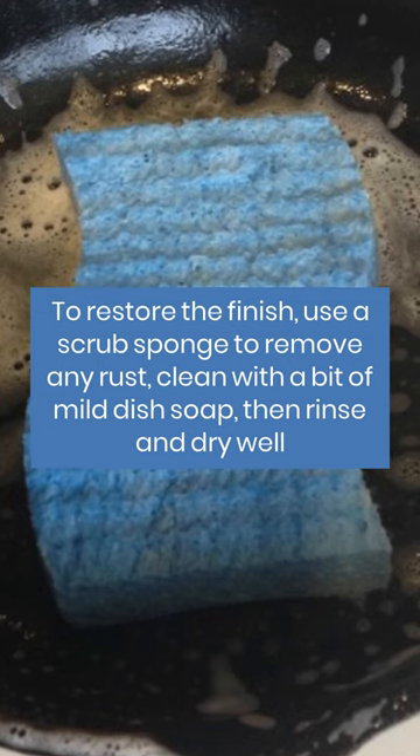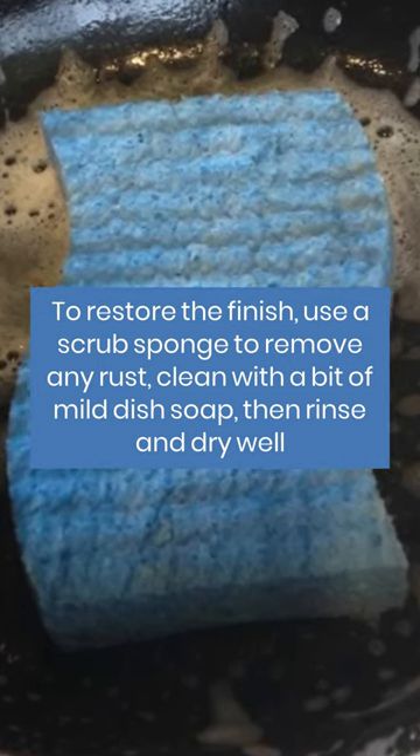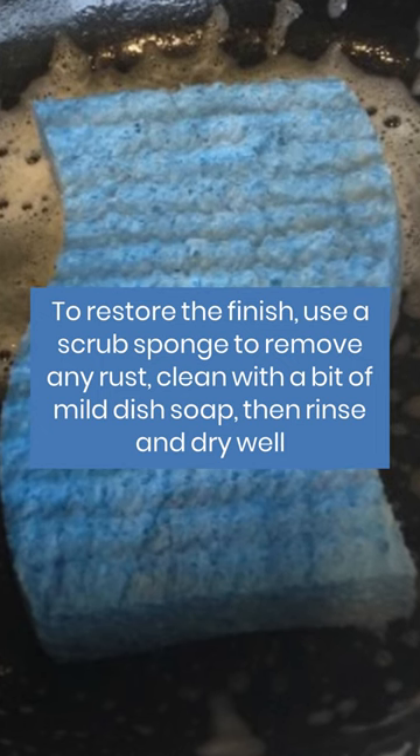To restore the finish, use a scrub sponge to remove any rust, clean with a bit of mild dish soap, then rinse and dry well.